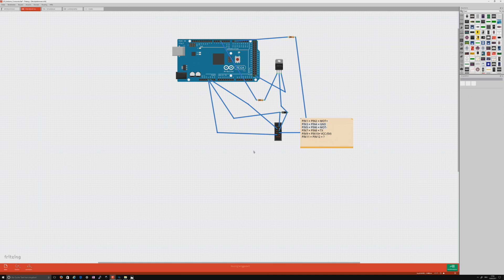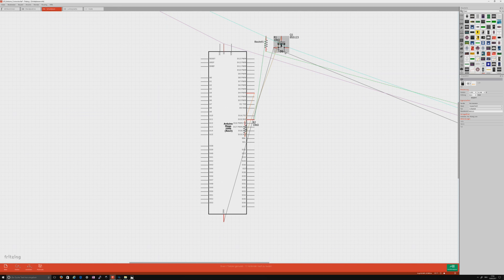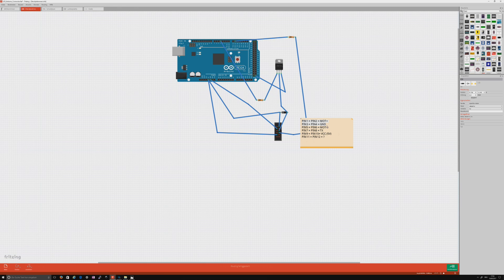So this is the wiring of the Xiaomi laser sensor. Fritzing makes it not that much usable, but this is the wiring for the Xiaomi laser sensor.